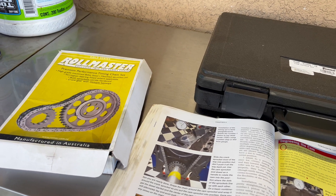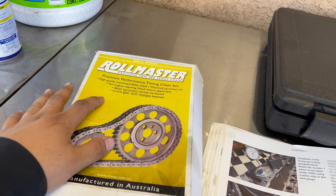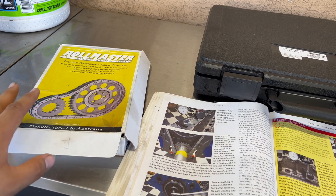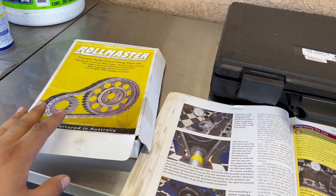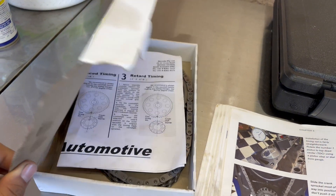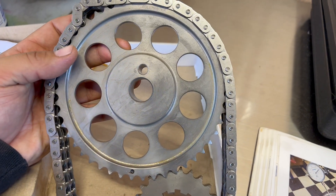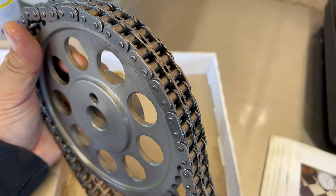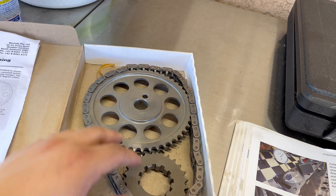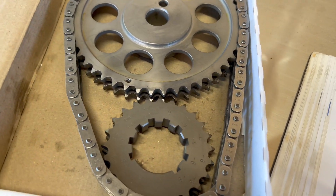These are all the parts I'm going to be using. Check out this really nice double roller timing set. This one is made by Romac and it is the Roll Master Gold Series. I did a lot of research on timing sets and found that pretty much most of them come from the same manufacturer — they're just rebranded. I splurged a little bit on this one. It's supposed to be higher quality with an exclusive German chain. It's all billet steel and the chain is really nice. But I think if you go with the Ford Performance or the Cloyes timing sets you'll do just fine. This one also has multiple keyways for the crank.